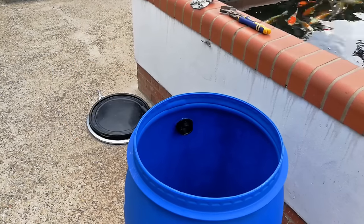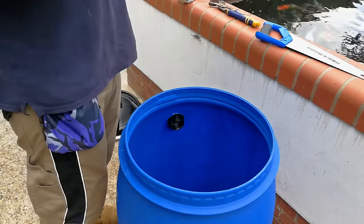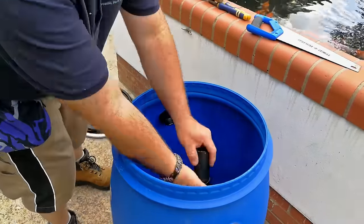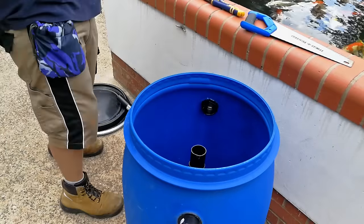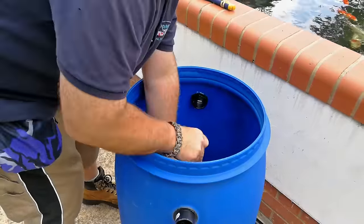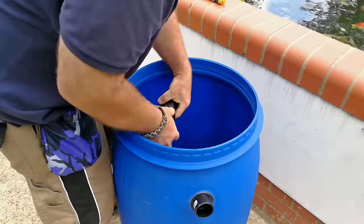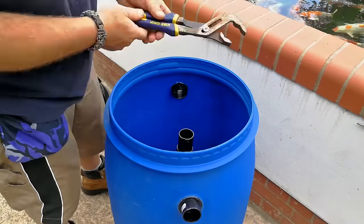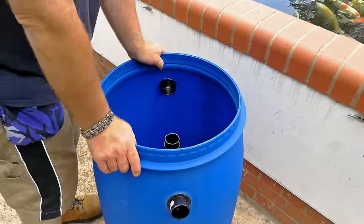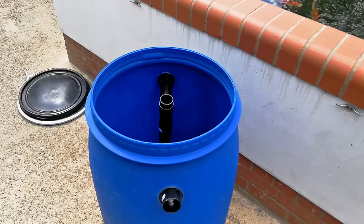I then used a hand saw to cut several sections of the 1.5 inch pipe. The first piece runs from one of the top bulkhead fittings to the 1.5 inch T-piece, positioned roughly in the centre of the tank. A short section of pipe goes into the top of the T-piece to serve as an overflow, should the filter ever become blocked. It is important that this pipe finishes well below the top of the barrel. A longer piece of pipe is then connected to the bottom of the T-piece and needs to reach down to the bottom of the tank. I like to cut the bottom on a steep angle so that the pipe can never go flat onto the bottom of the tank.